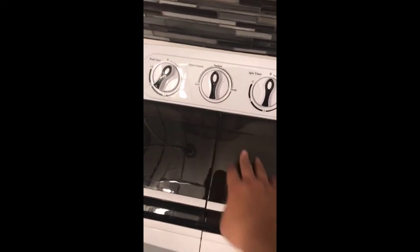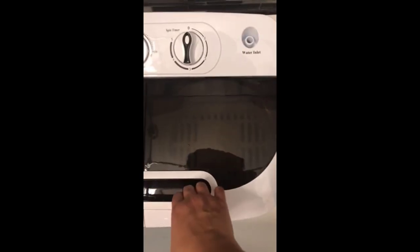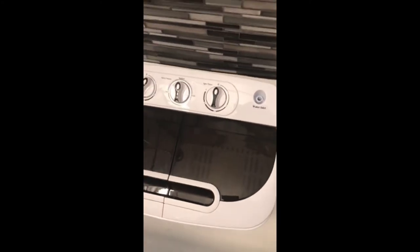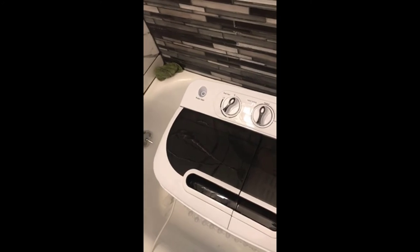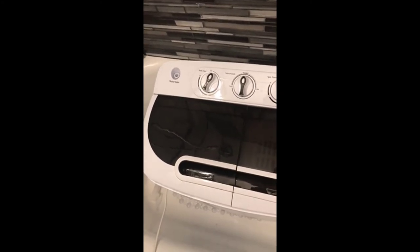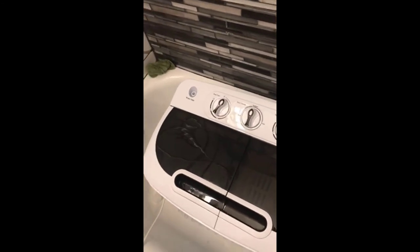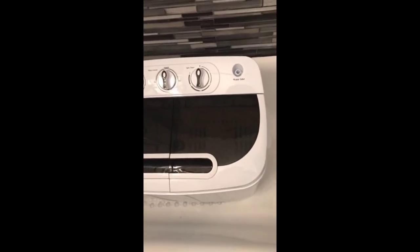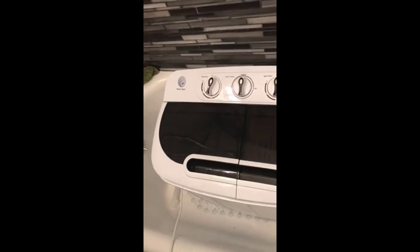Once rinsing is done, turn this back to drain so it drains that water off. Then you transfer the clothes over to the spin side, close it, and spin them. Once they're done spinning, hang them on your drying rack. I usually do loads at night, and by the time they spin and I hang them, they're dry in the morning. This was a great purchase — if you're thinking about it, you'd be very satisfied.